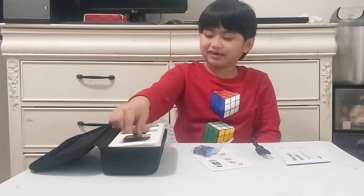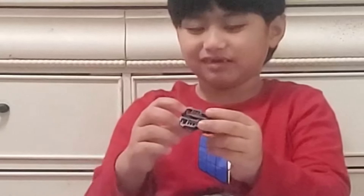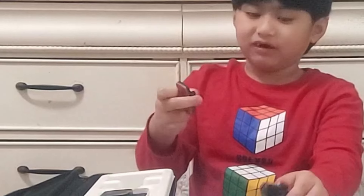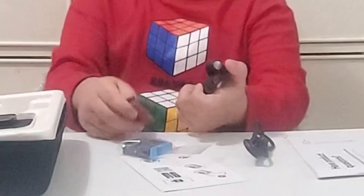We got a battery. A holder, I think. Okay. What? Another holder. Oh, another hole.